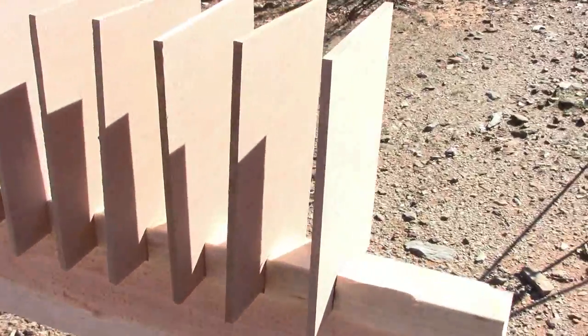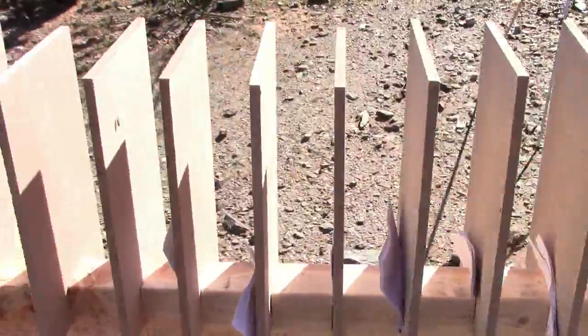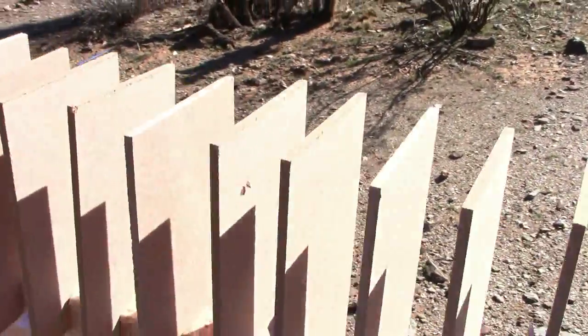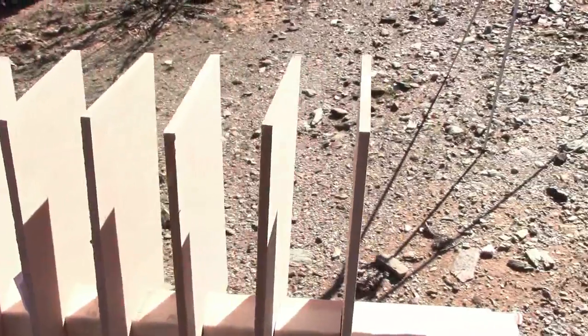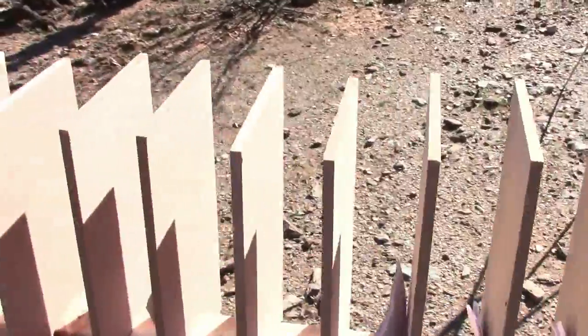Here we go with our fiber boards all set up with two-inch spaces of air at intervals in between, and we're going to see how far the 9 millimeter bullet goes first. Then we'll take away the spaces of air and see if there is any difference in penetration power.